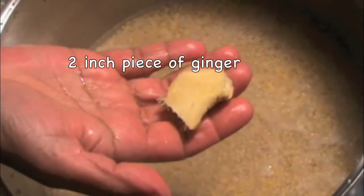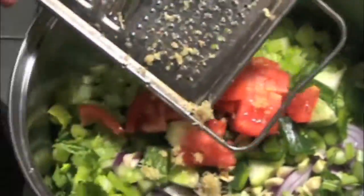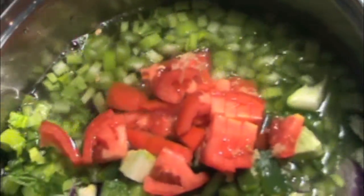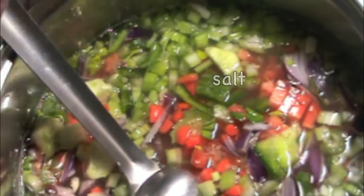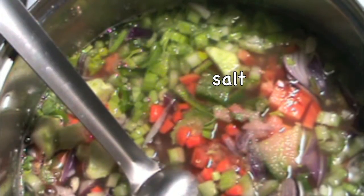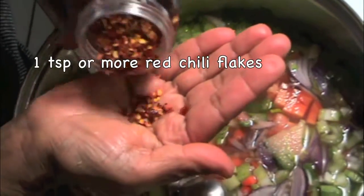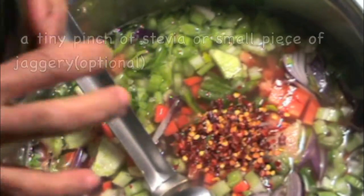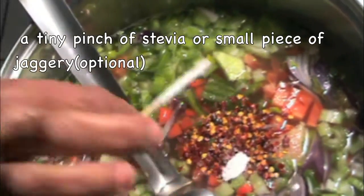A two-inch piece of ginger — grate it directly into the vessel. If you don't have fresh ginger you may use ginger powder. Now add more water — you may add as much as you want — and stir it once. Now let us spice it up with pink Himalayan salt and crushed red chili flakes, one teaspoon or more.